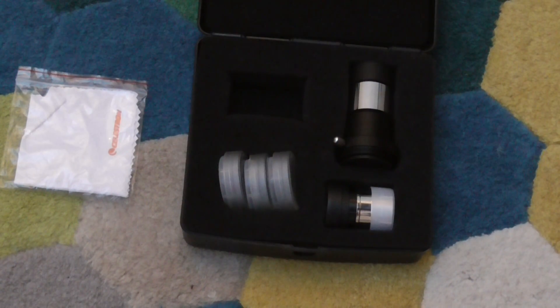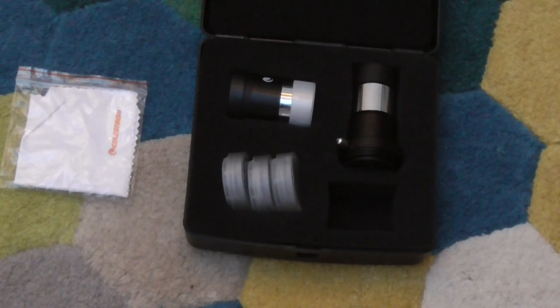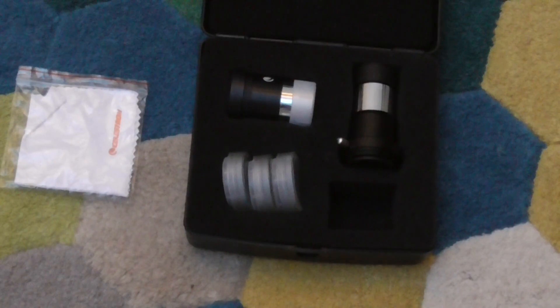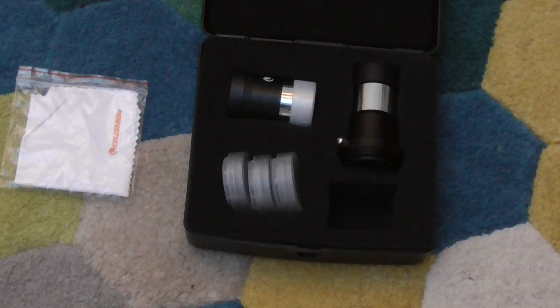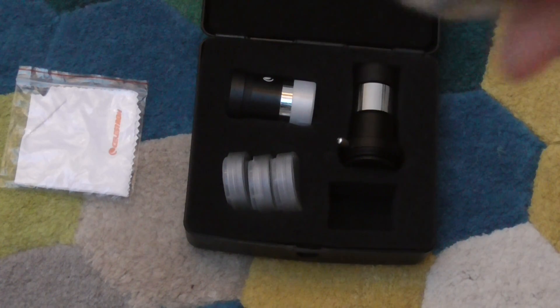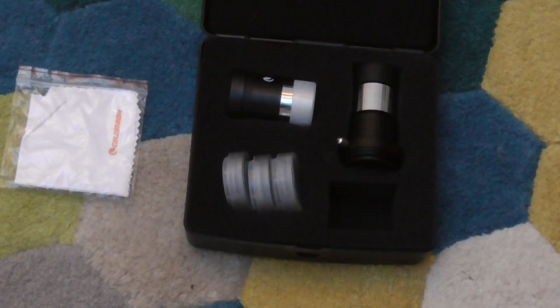The other eyepiece is the 6mm, shown here, and of course it comes with covers like the other one. It's a really good one. If you want to see a really high magnification of Jupiter, the Moon, or anything really, it's very good. But do bear in mind that it's pretty small, so it's difficult to take pictures on your phone or camera. But other than that, it's really good — good magnification.